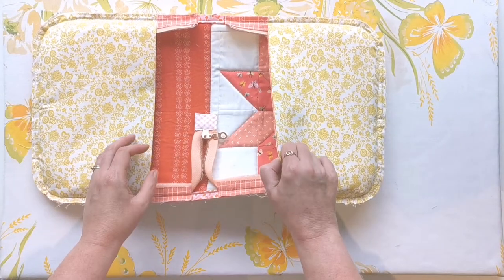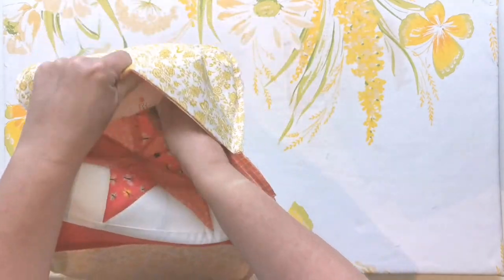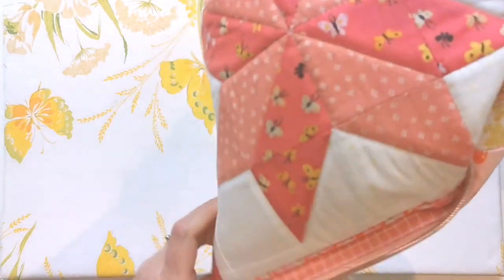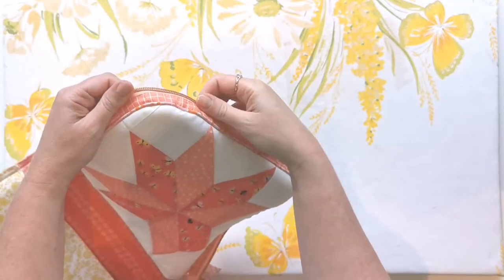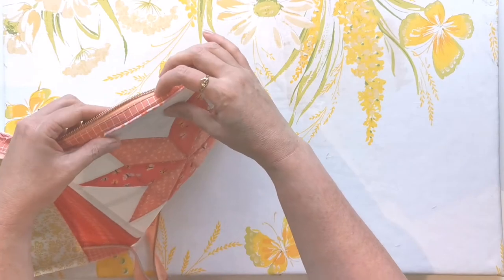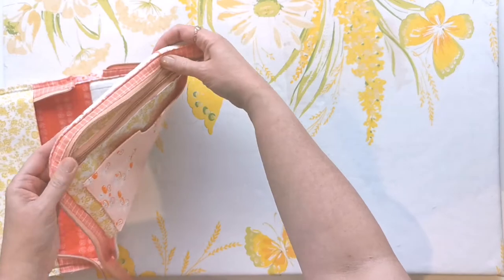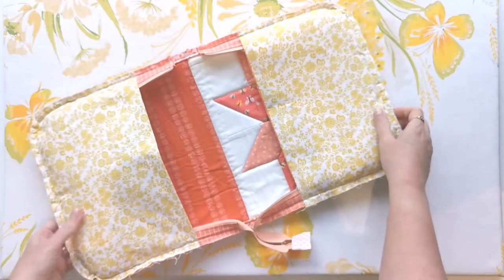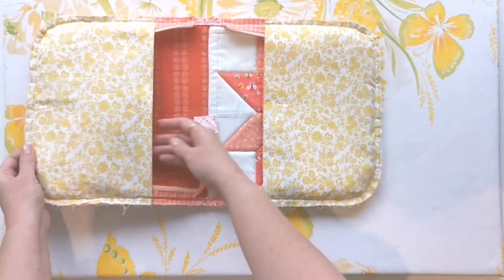Now we've got both inner cover flaps sewn in and I'm just going to inspect my work — pull everything out carefully and check how that piping is looking under there. I think that's a little bit of a tighter result than I had the first time, so I'm pretty happy with that. Turn everything inside out again and make sure you've got your zipper tails going up inside towards the exterior.